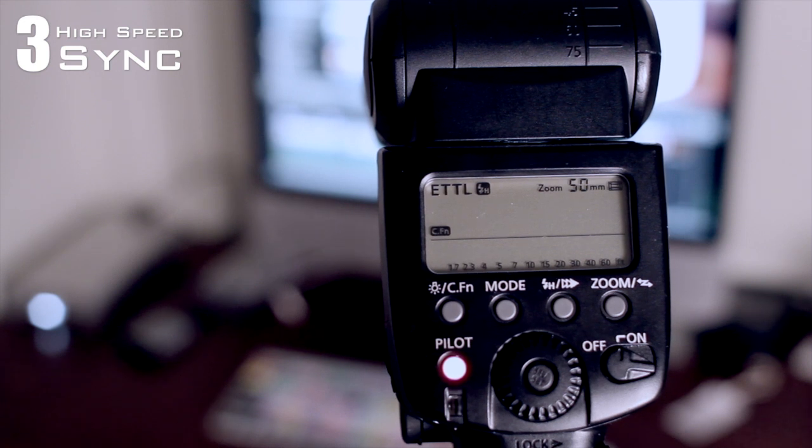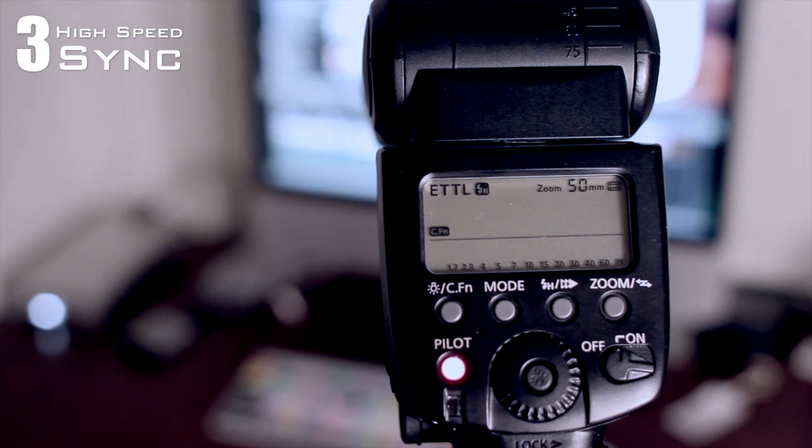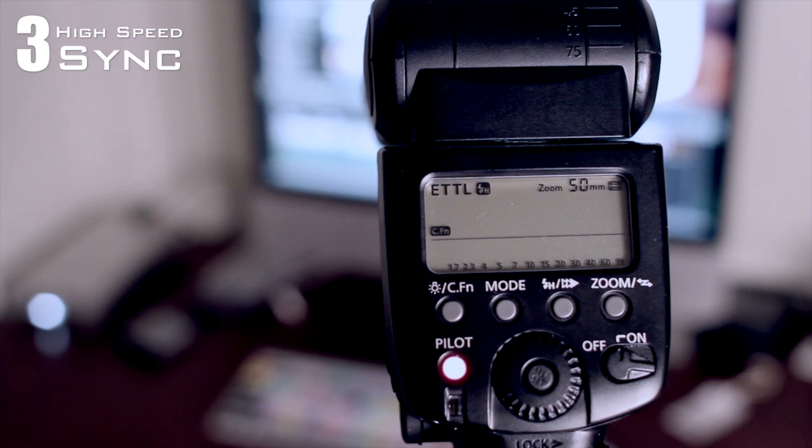In high speed sync mode, you can exceed 1/250th or 1/200th of a second — you can go as fast as your camera allows. If your camera shoots at 1/4000th of a second, it will allow you to shoot at those speeds. This is useful outdoors when there's a lot of ambient light and you need a little fill flash, or if you have an action shot and need to freeze that action beyond what 1/250th of a second allows.